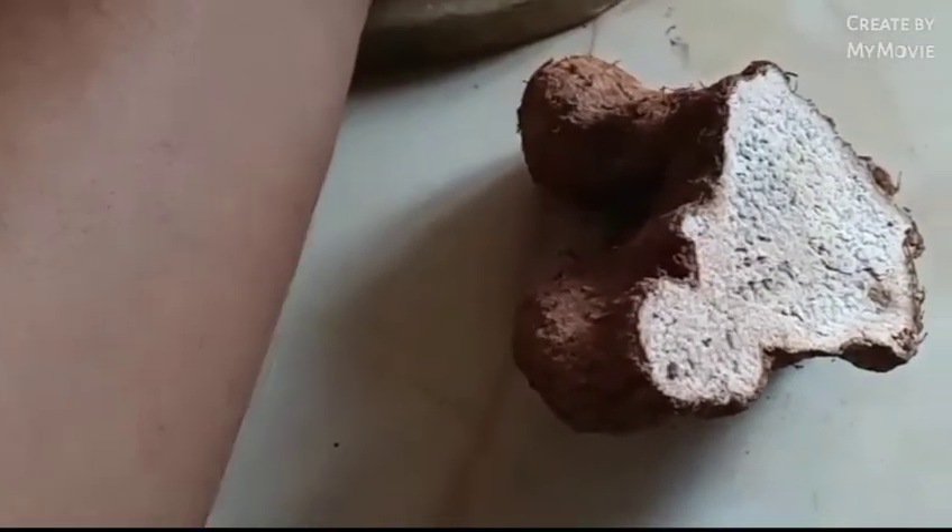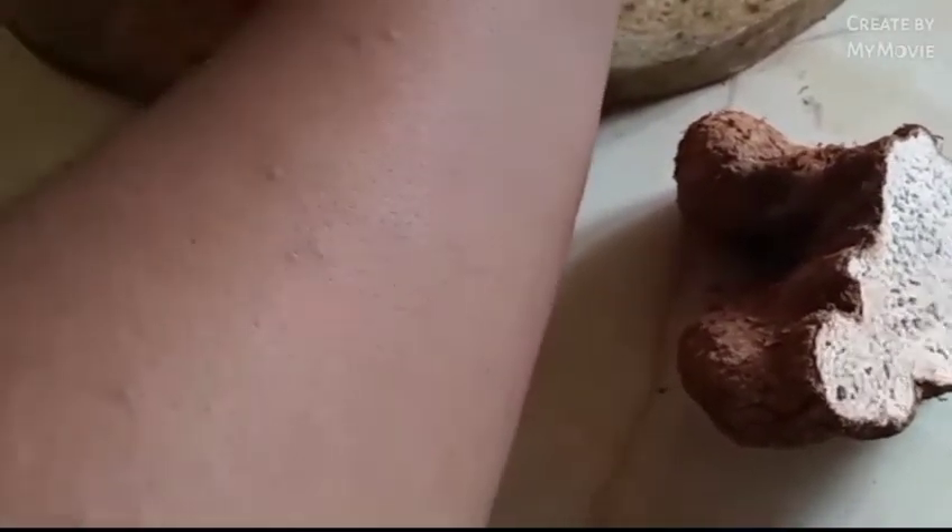The reason I'm doing this video is to show you what yam can do to your skin, especially white yam. I was peeling the yam and a little piece scratched my hand right there, where you can see a lot of bumps, and then it had irritation after that. This has been on my hand for about three days now. I'm going to use some creams like hydrocortisone to get this off, and then I'll show you after.